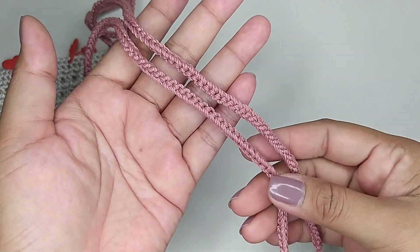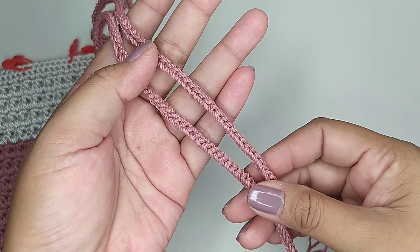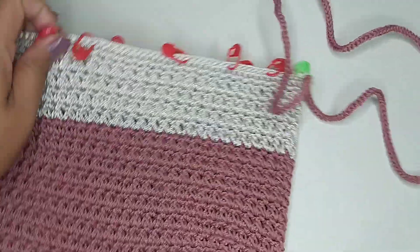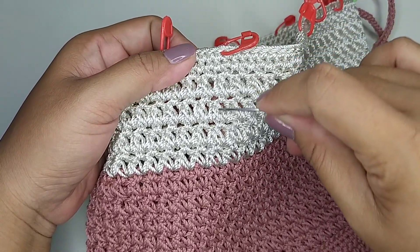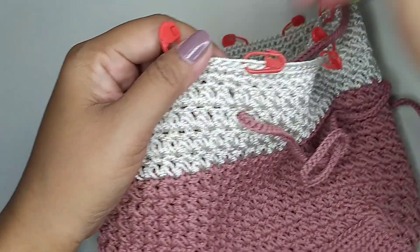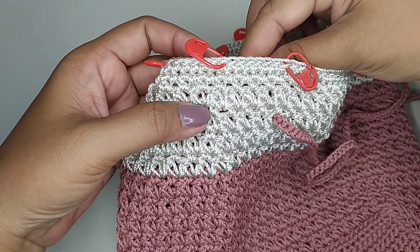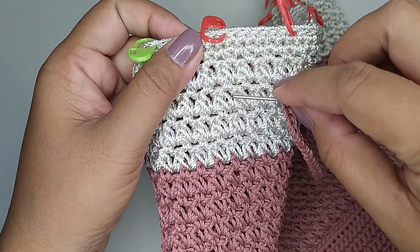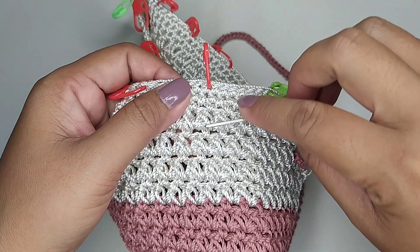Hasilnya seperti ini. Saya membuat panjang 70 cm; kalau masih kurang panjang bisa ditambah lagi. Kemudian kita pasang. Kita luruskan, kita masuk di lubang ini — di motif kedua kita tinggal meluruskan. Ini titik tengah bagian samping, jadi kita langsung masuk di penanda merah.